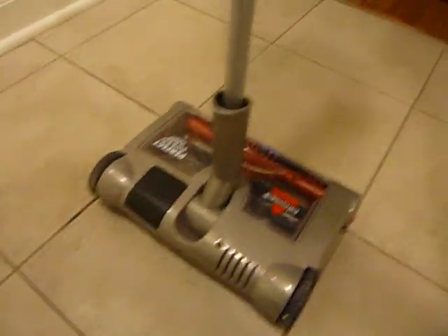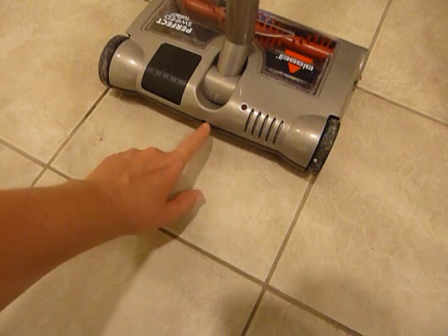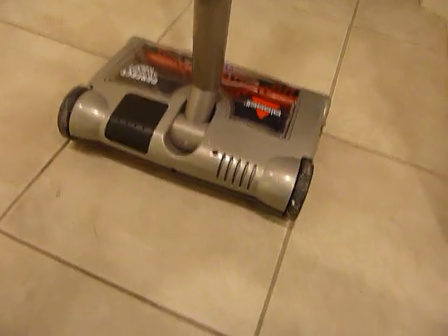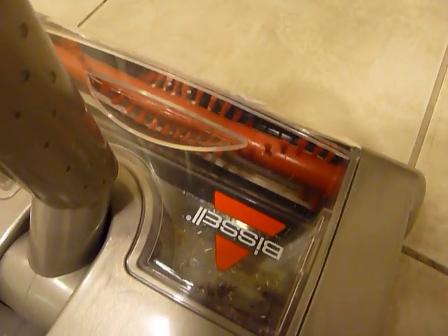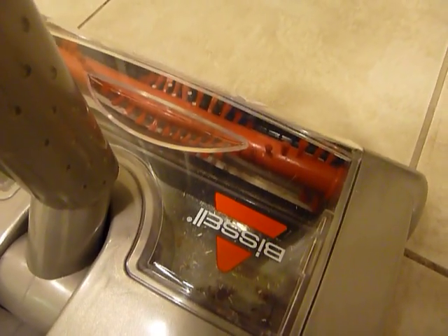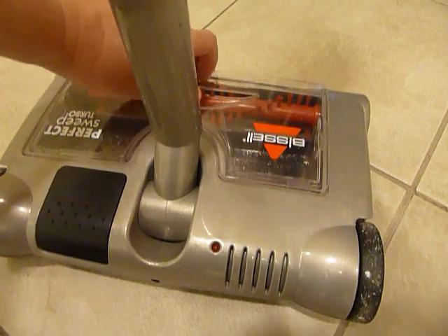It's electric, as you've noticed. There's a plug in the back where you plug it in and it will charge. You can see all inside the collection chamber and how it picks everything up, which is really cool — it picked it up that easily.